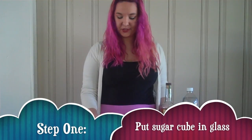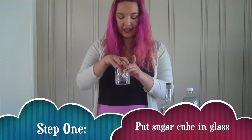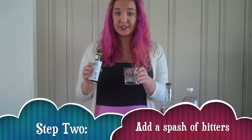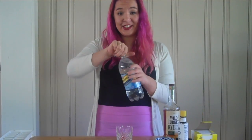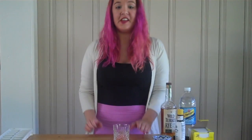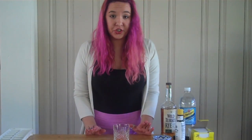The first step is to place the sugar cube into the glass. Next you will wet the sugar cube with a couple of splashes of the bitters. Then you add a quick splash of the tonic water. The next thing you do is you crush the sugar cube. I don't have one of those fancy wooden things,